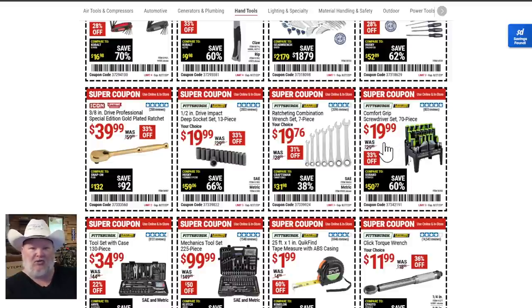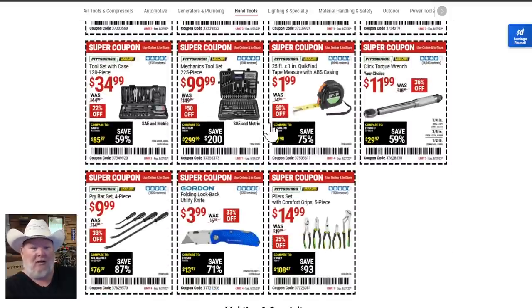The comfort grip screwdriver set is $20 — not the best but it's a lot of screwdrivers, great budget bench option. The Pittsburgh 130-piece tool case is nice to keep in your RV for weekend camping. The tape measures — I love these. I've got nice Lufkin high-end tape measures but these small cheap ones I throw in my pocket and litter the shop, house, and cars with them. Do they die eventually? Sure, but they're two bucks — just grab another one.